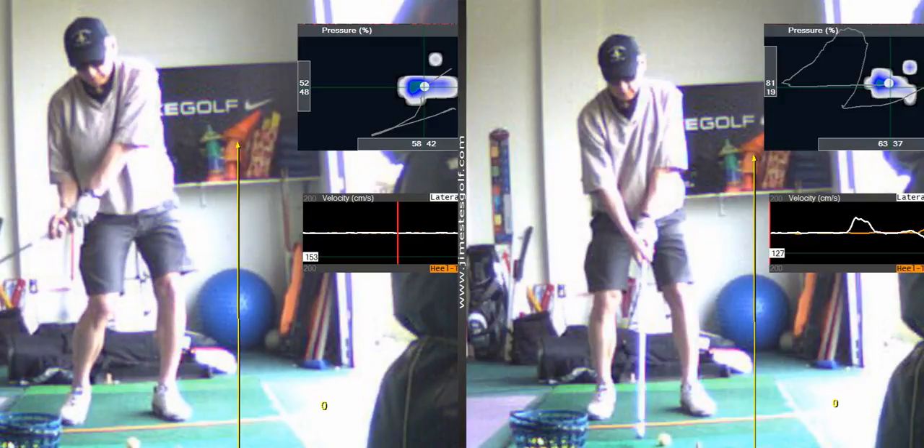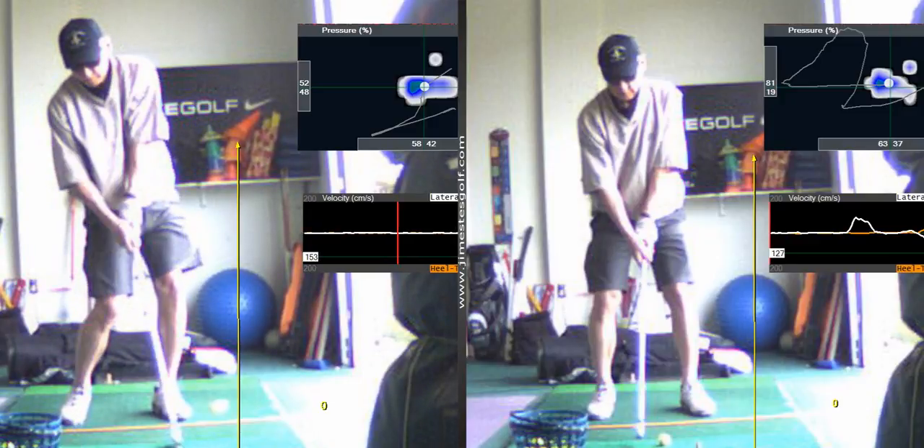Watch through the hitting zone right here where your right hand is. Look at that right hand — it's closer to your left, it's more unified.